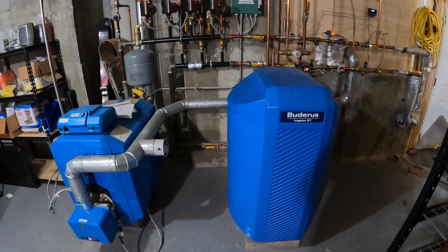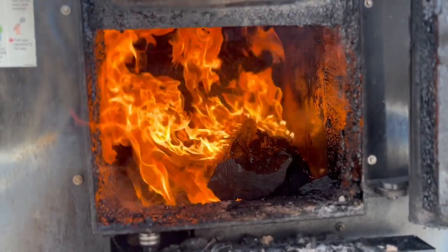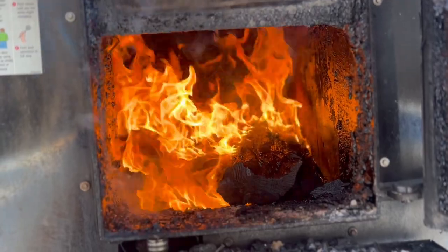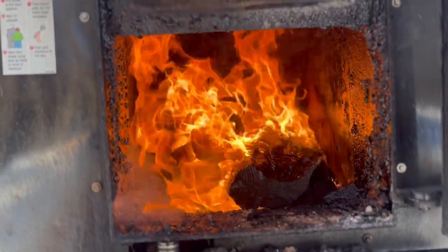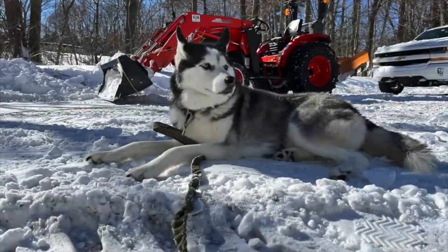Well, there's a quick overview on how we're using all that firewood we processed to feed this outdoor wood boiler. Thanks for checking out the Arbor Active channel. Don't forget to hit that subscribe button to learn more about our firewood processing, this outdoor wood boiler, and to check out some of the other projects we'll have going on around the homestead this winter.